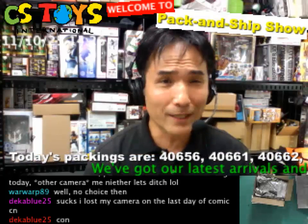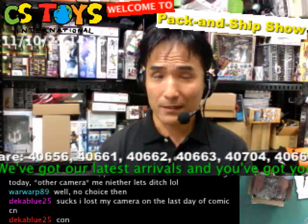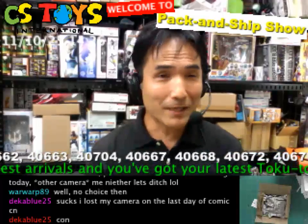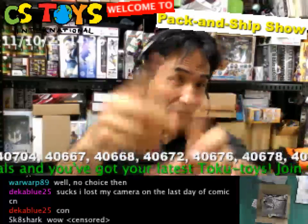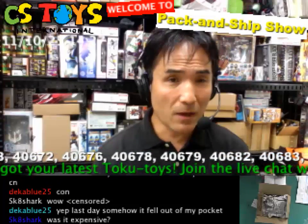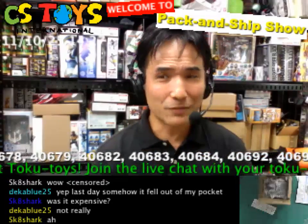Oh no, Deka Blue — you lost your camera on the last day of Comic-Con! Ouch, better watch out for that. I'm sorry to hear that — it fell out of your pocket. Yeah, that's something you want to be very careful about with cameras.